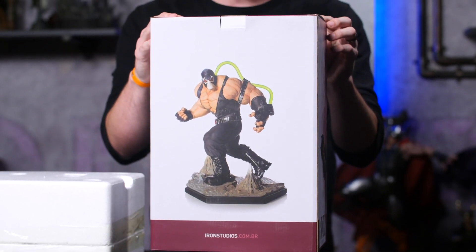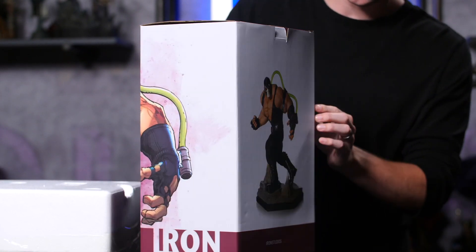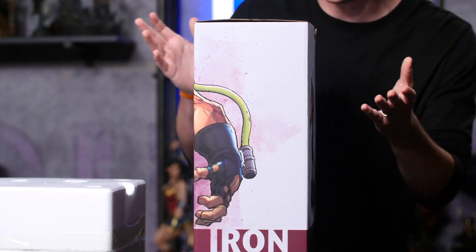On the back, we've got another picture of the character, which is really cool. And then on this side, we've got just another picture of his hand. So that's the box.